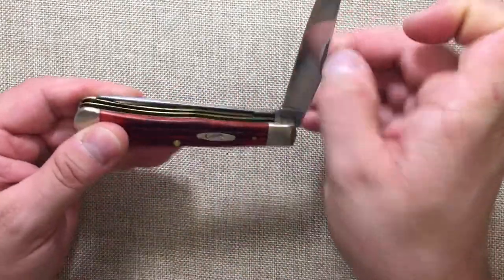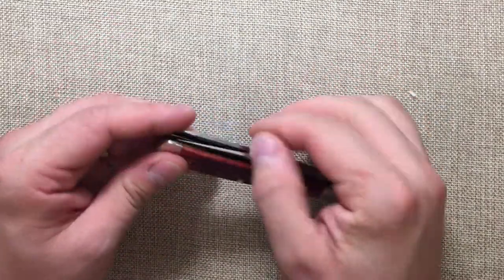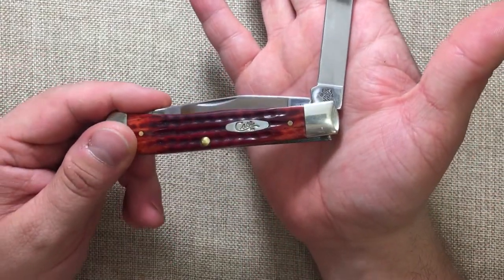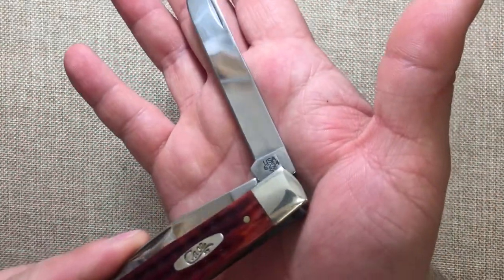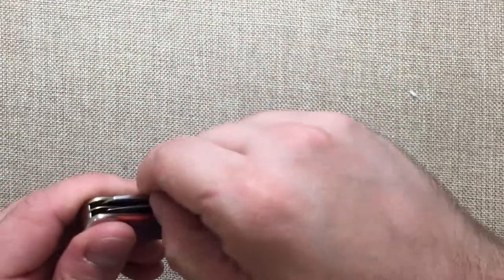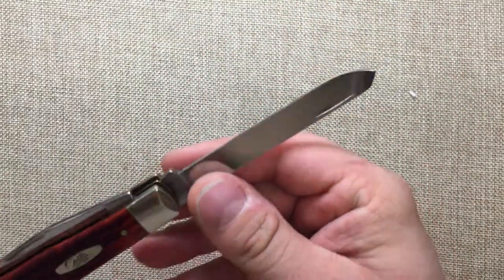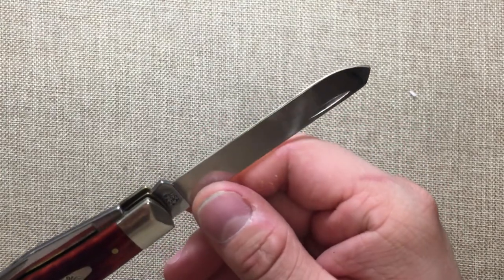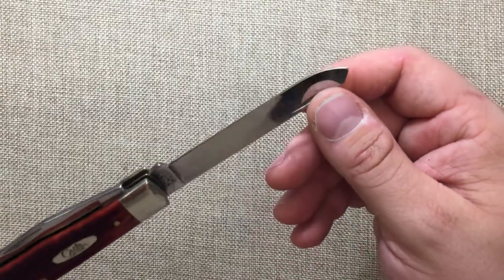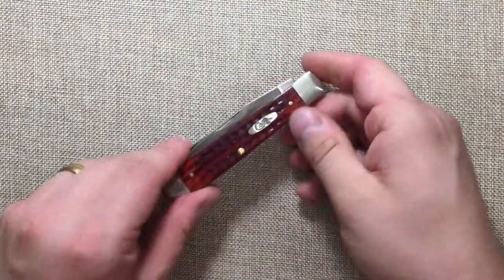And it does so without rusting because we are using Case's stainless steel, which is essentially like a 440 equivalent steel, but they do a wonderful job with it — it is fantastic. I have sharpened this up a few times on the Ken Onion Sharp Maker, and it just gets so sharp on that thing. But I just don't carry it.